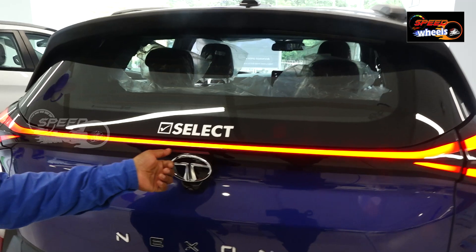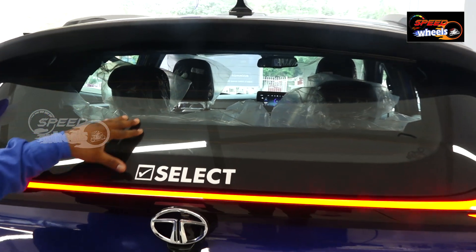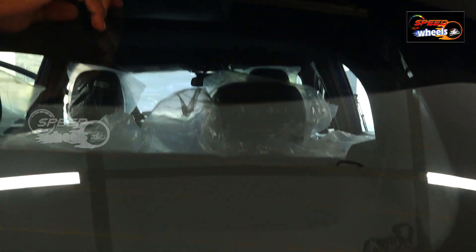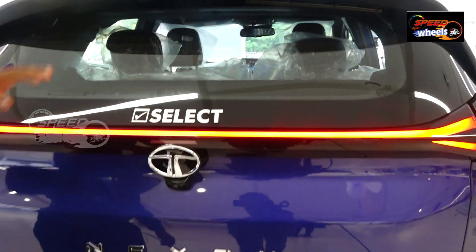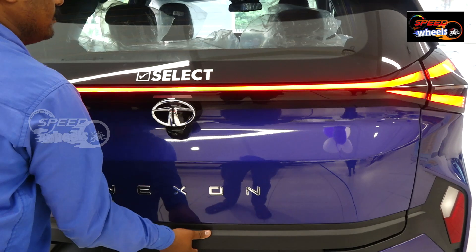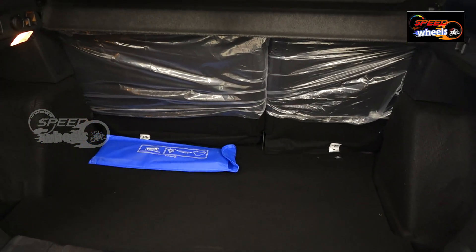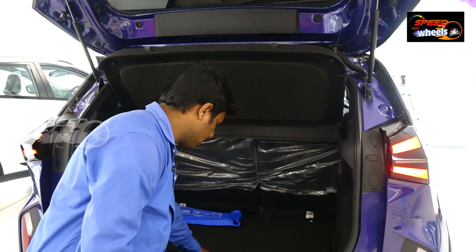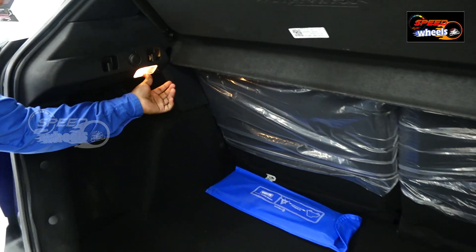We also have an emergency breakage system, a defogger lens, a red spoiler, a covered wiper, and a rear parking camera with the Nexon logo. There is also boot space — the existing Nexon had 350 litres, and the new Nexon now has 382 litres. There is also a spare wheel.